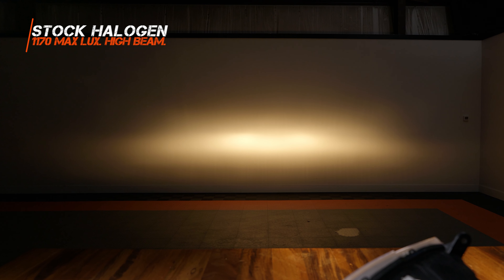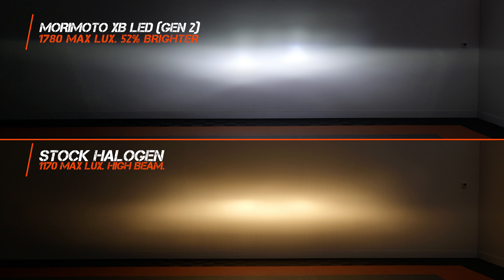This is what the high beam looks like on your stock halogen truck — it's fine, but nothing impressive. Here's the high beam on the XB Gen 2 for your Ram. This is insane — this is so bright. This is going to do everything you need even an off-road light bar to do, and it's built right into your headlights. Save your money on off-road lighting, just get the headlights and call it a day. Your truck will be cleaner, your headlights will be better and brighter, and you don't have to drill holes in your roof.